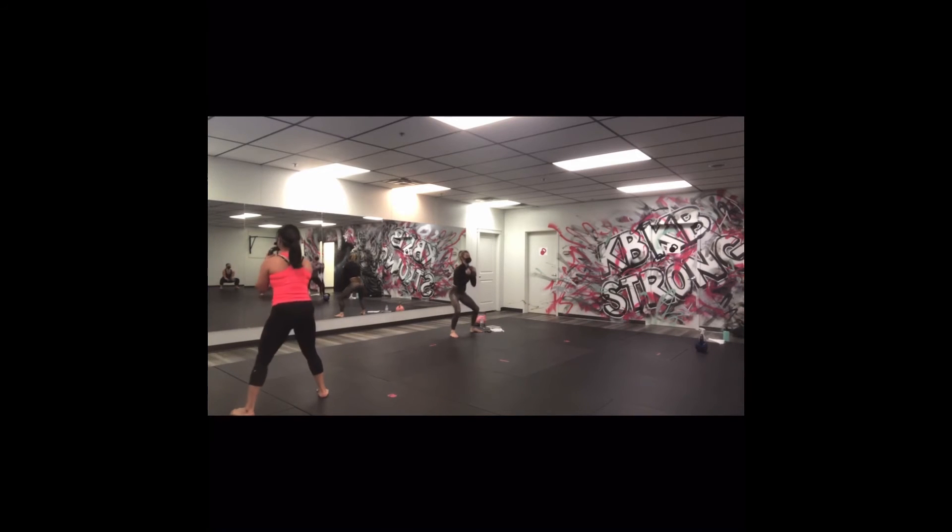In 10 more seconds we're going to build that curl. Three, two. Hey guys, so today you need light, medium, and heavy weights. We're going to do 30 minutes to get this workout done — make sure you have water.